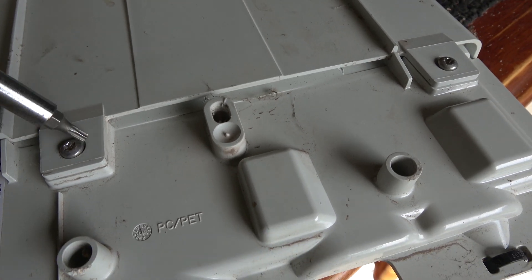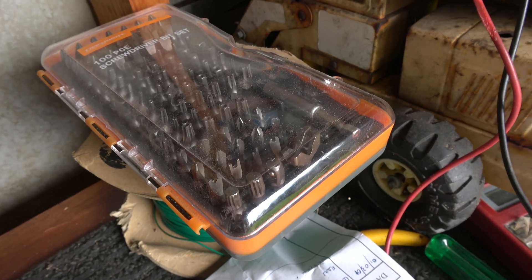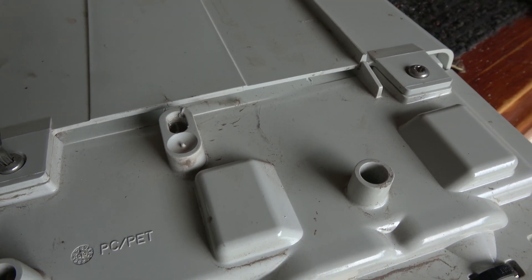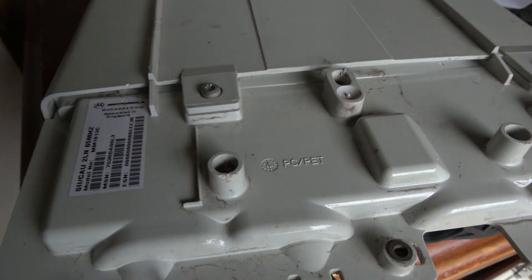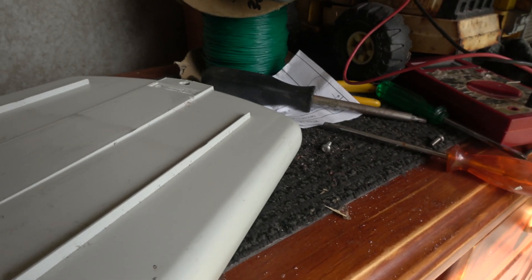To undo this we need special security screws, which I have — not very secure since you can buy them from Bunnings Warehouse. Taking those off reveals the model numbers.